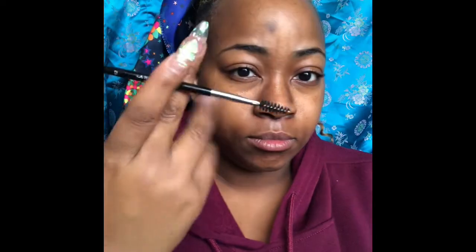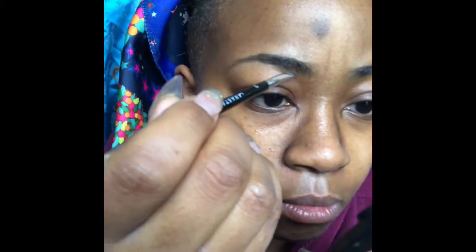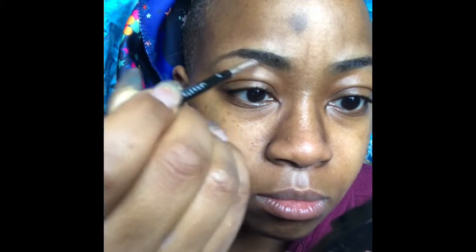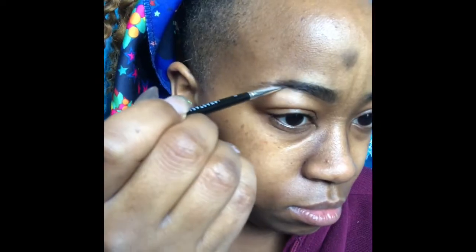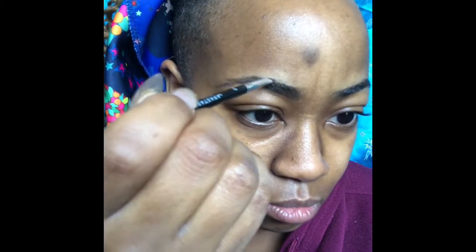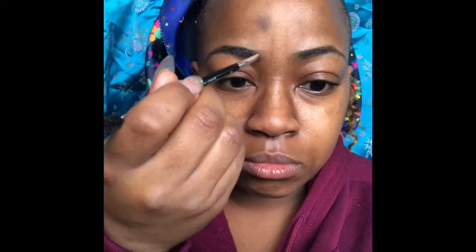Next I'm taking Anastasia Beverly Hills in dark brown, using their brush as well. I'm grooming the eyebrows first, starting three-quarters of the way in, beginning to shape my eyebrows, and sculpting the tail end. Then three-quarters of the way in, sculpting the top of my eyebrow as well.